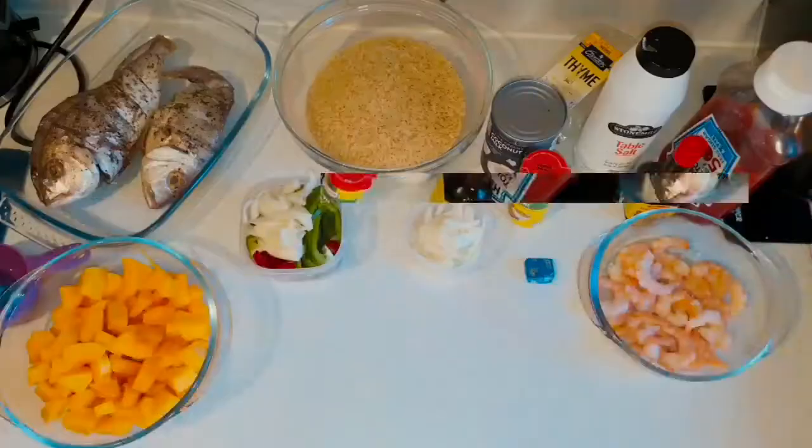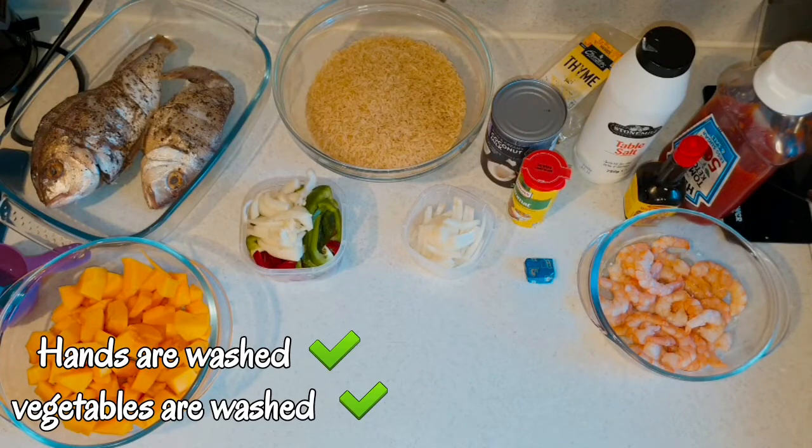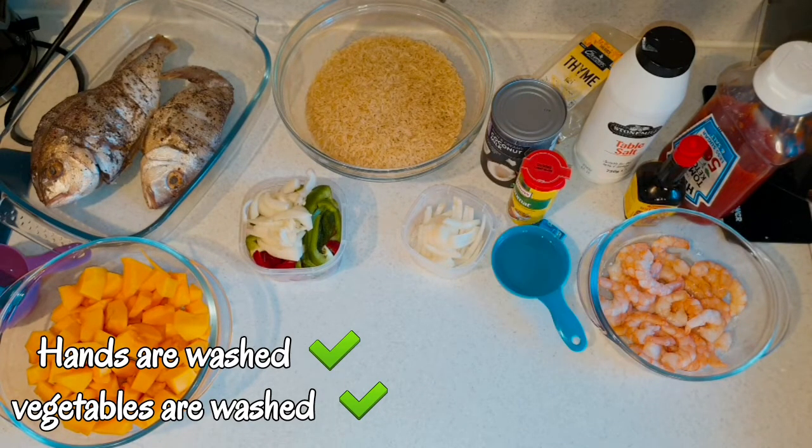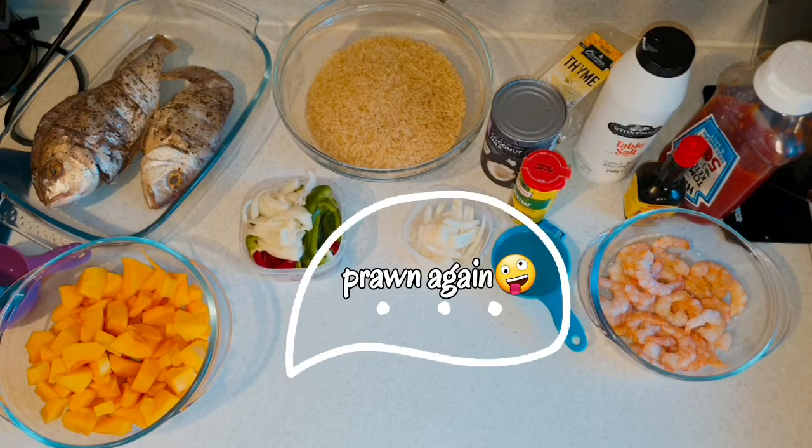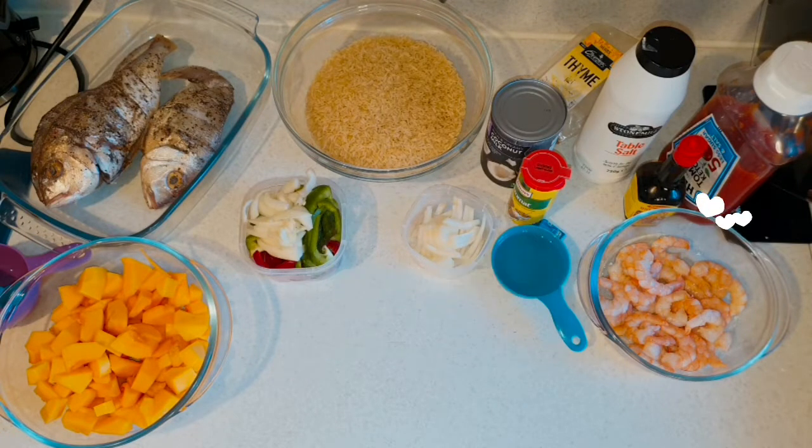Hi everyone, welcome back to my channel! Today I'm going to be cooking pumpkin rice and fried fish. I hope you guys enjoy this video. Everything is ready, my hands are washed, my veg are washed. I will show you the ingredients down below in the description. Yes, I am putting prawn in again — I love prawn, guys!